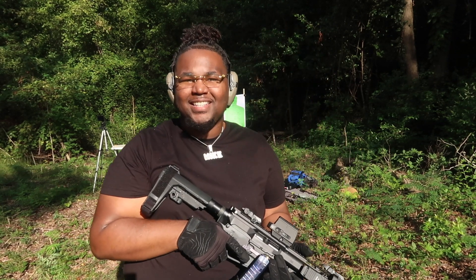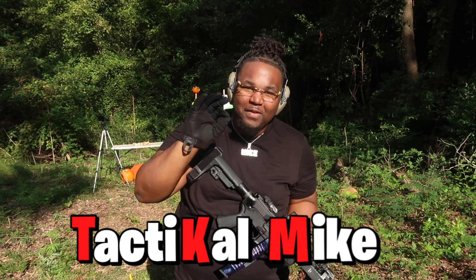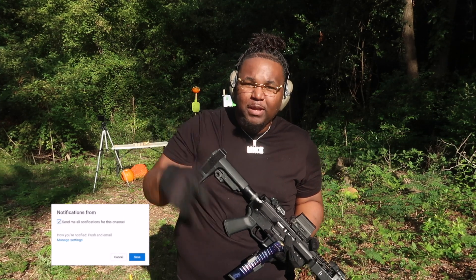Tactical family, welcome back to the channel. My name is Technical Mike and we are on the road to 25,000 subscribers. Go ahead and hit that subscribe button right now so you can be a part of the family.